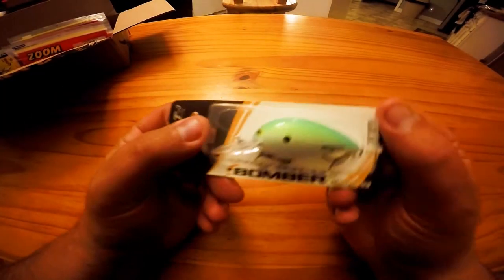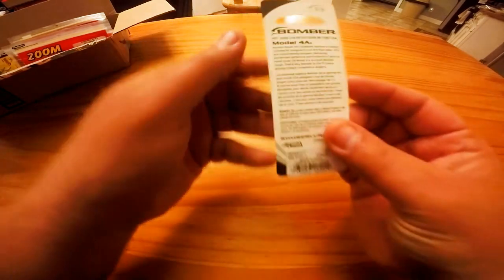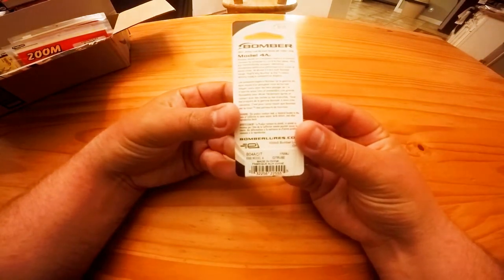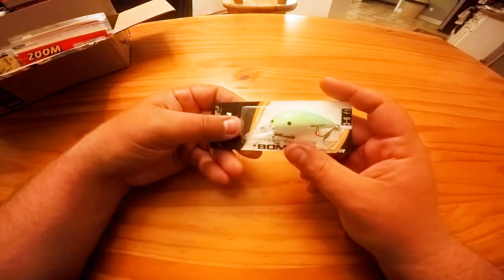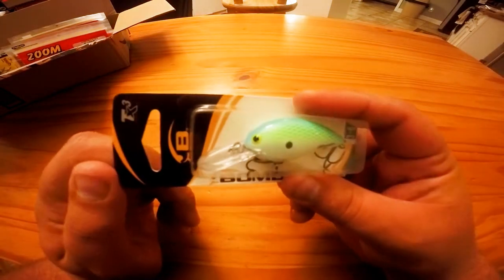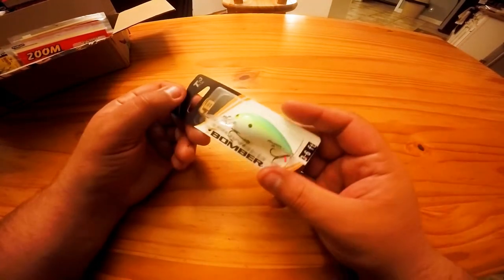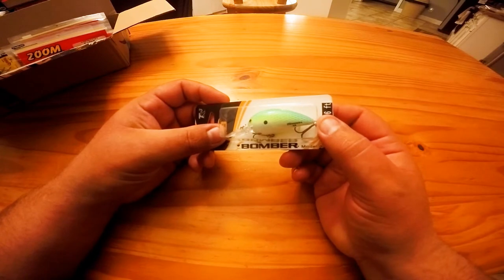First up is a Bomber — this is a three to six feet model 4A in a chartreuse or citrus color. This will be really good for Falls Lake and Jordan Lake as well. Looking forward to getting that out on the water.